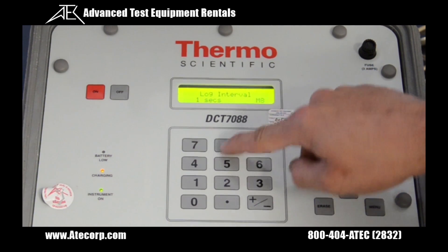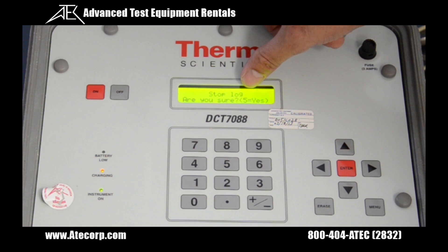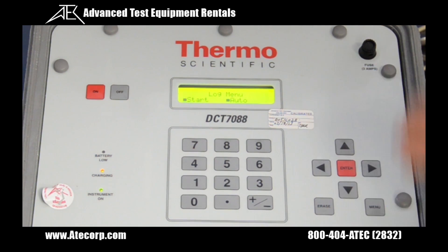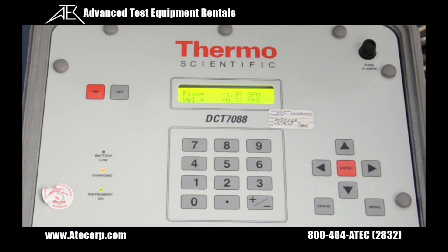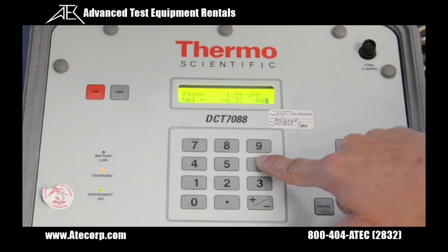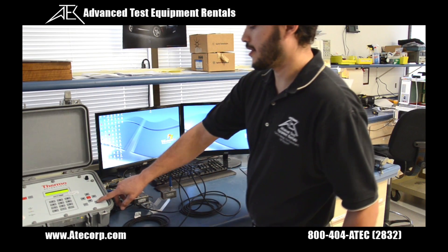Then go to menu 80 — this is where you start and stop your logging. I'm going to go ahead and start it. Give it a couple of seconds so that we have some information to show you. Now I am going to go ahead and stop the logging. When you hit stop, it's asking you if you're sure — you have to enter the 5 key. Now the logging has stopped. Go back to menu 01. From here, verify the communication settings are set properly so you can communicate with your computer. Then go back to menu 46 and hit the right arrow key — this will show you the information you need for communicating with your computer. After the communications have been verified, go back to menu 01.